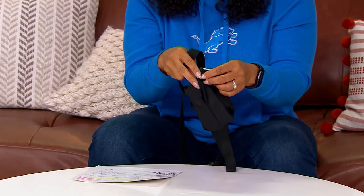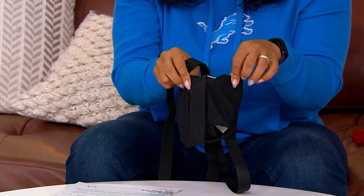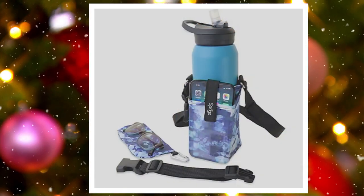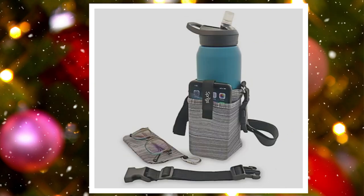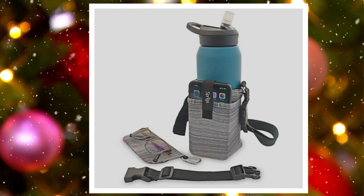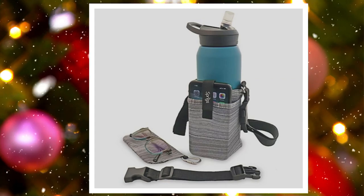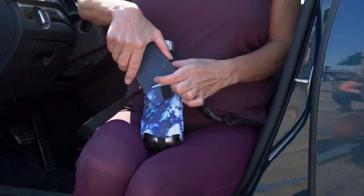I have it here in the black — we only have 200 left in the black. We have blue floral with 300 left, and then that gray space dye with 350 left. But this, to me, is one of those things you go, yep, I want to make sure I drink more water. It's my New Year's resolution.